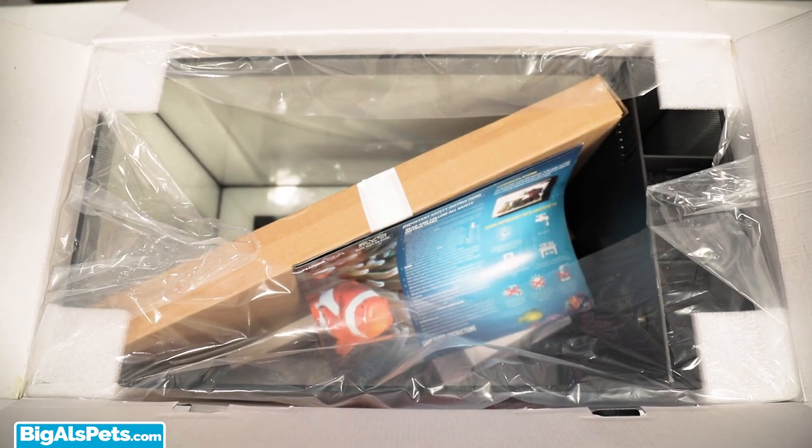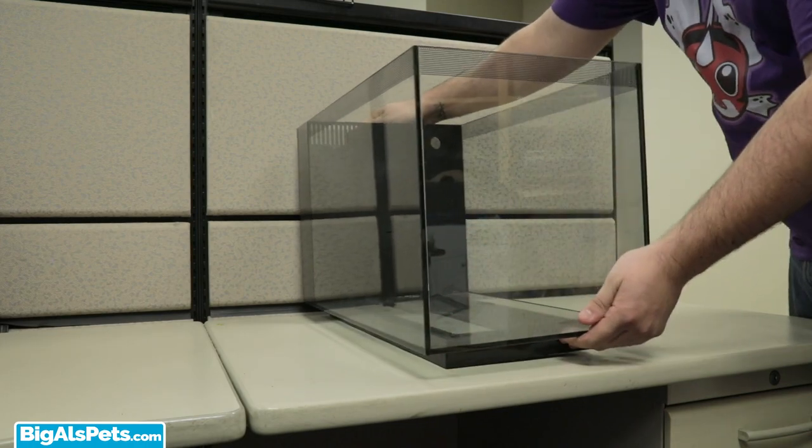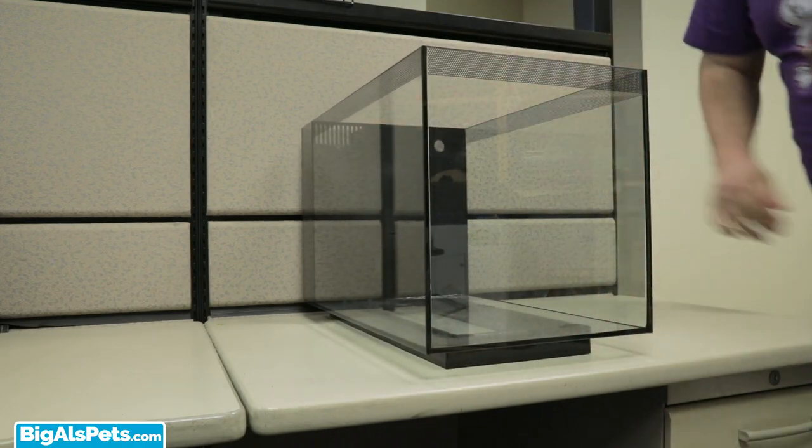The Evo 12 kit comes with everything to get you up and running, but also gives you the option to add a protein skimmer if you need it. It's a relatively easy and quick process, only taking a few minutes to get up and running. First, place the tank in an ideal spot — I'm going to place mine on my desk at work.